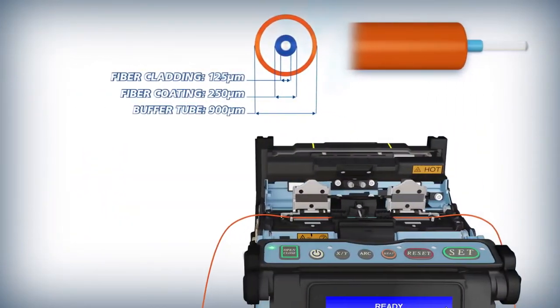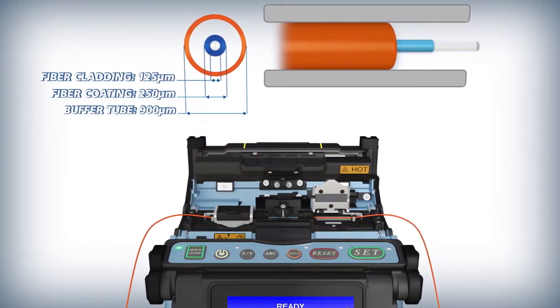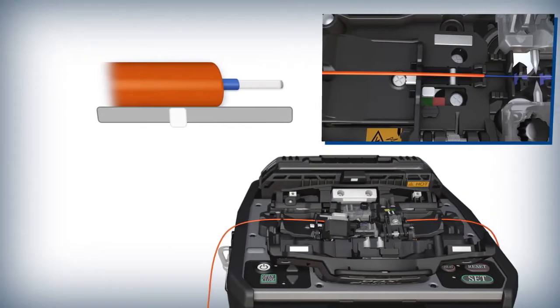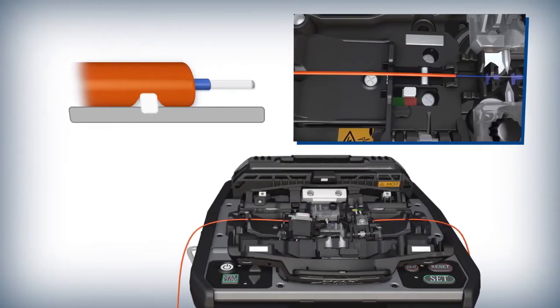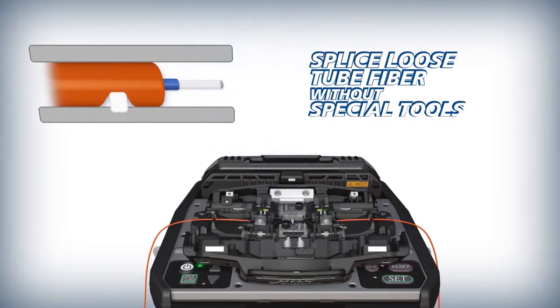For loose tube fiber splicing, movement of fiber within the buffer tube is eliminated with the 90S Sheath Clamps. The sheath clamp base has a retractable protrusion that holds the inner fiber in place and enables splicing without special tools.